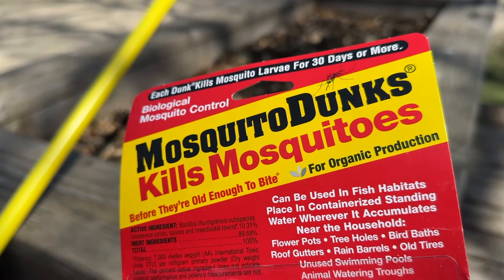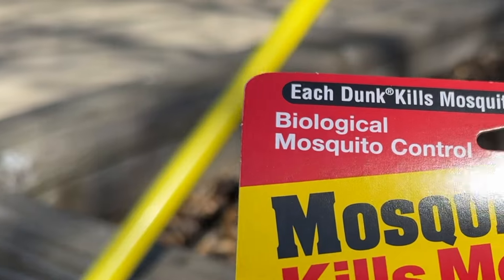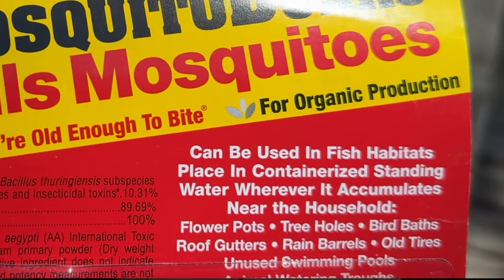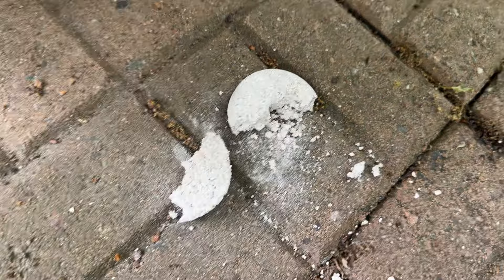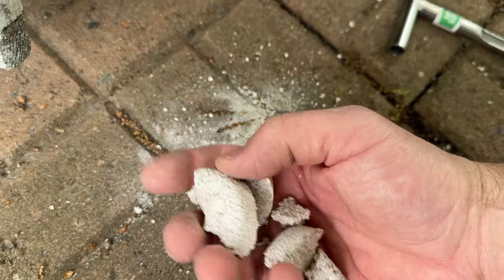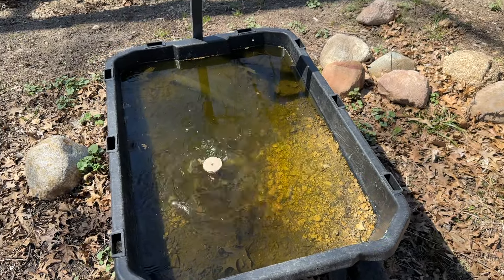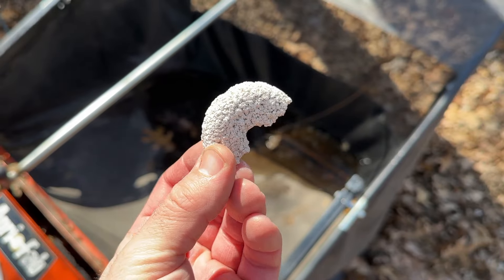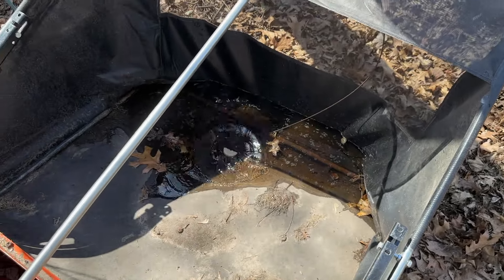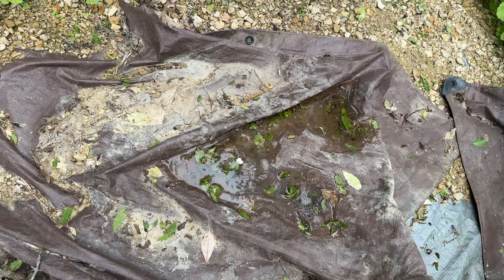Mosquito dunks are a biological control method that works by releasing bacteria into the water after the dunk dissolves. The bacteria produces toxins that are lethal to mosquito larvae, and it's highly specific to mosquitoes, meaning it won't affect fish or wildlife. Rather than dumping out standing water, I'm going to treat it instead and hope that mosquitoes use it for laying eggs — eggs that will never actually turn into adult insects. You could even put out a five-gallon bucket filled with water and a dunk to encourage mosquitoes to lay eggs in your tainted trap. If the weather is dry, this method alone can be incredibly effective, since they won't have as many options except for your easily accessible, bacteria-filled bucket of doom.